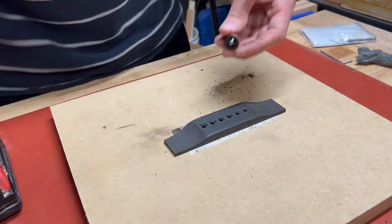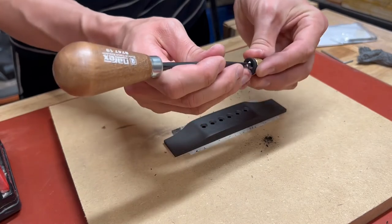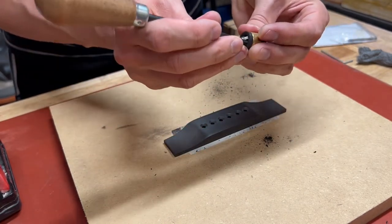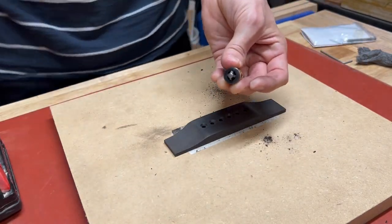My final tip for working with this tool is that you need to clean out the flutes — that's the hollow space between the cutters. It's real easy to do. You could use about anything; I'm using the end of a scratch-all here just because I didn't want to remove the depth stop.